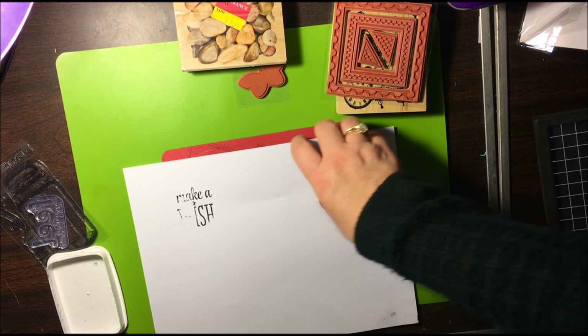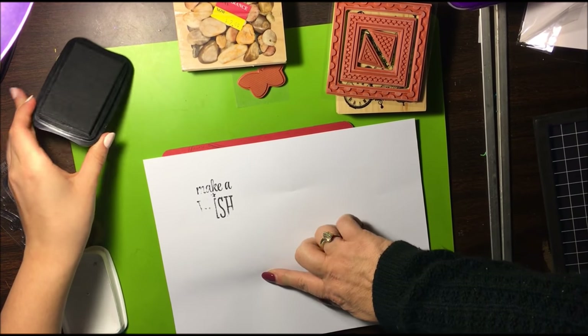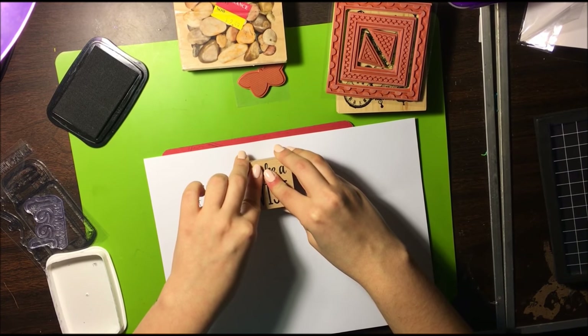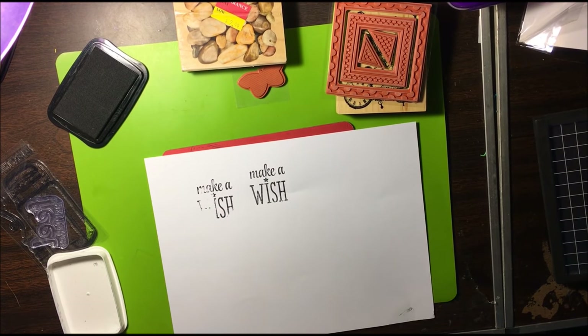Let's do this again — remember, it only goes to here. Press firmly, hold it for a couple seconds, and let go. There we go — woo! Much better. See how lovely?